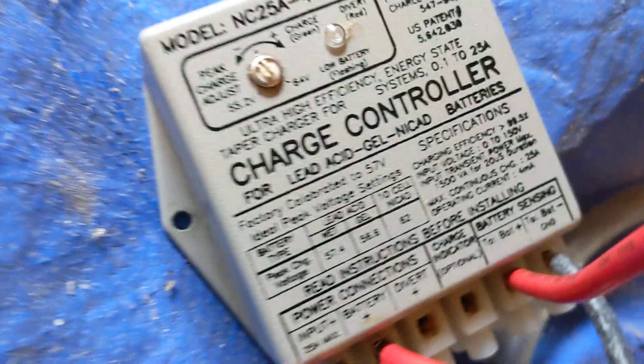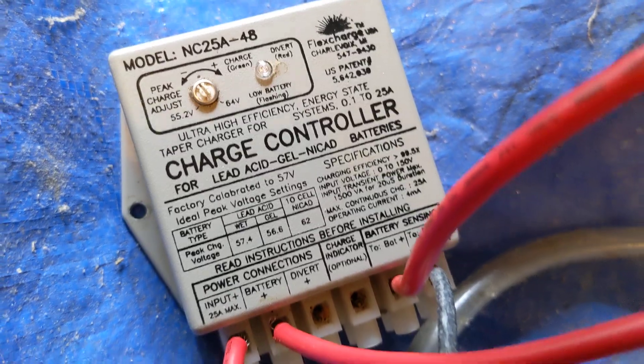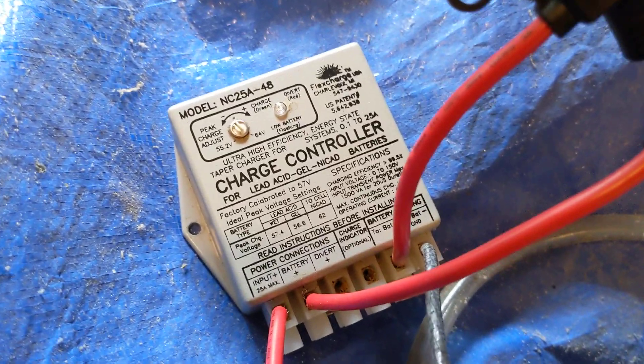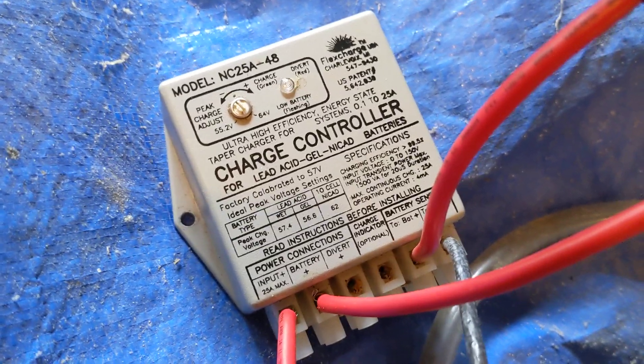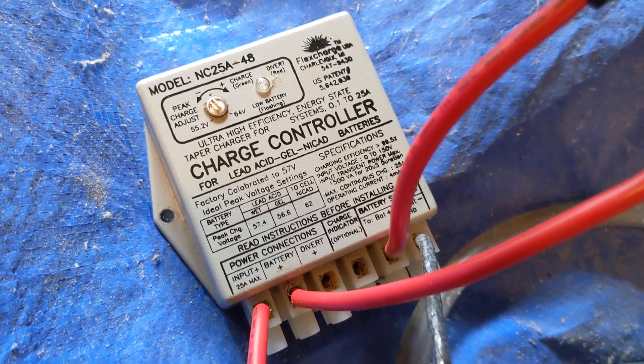Let me show you my flex charge. The old flex charge controller here, 48-volt. We use it for batteries, we use it for charging golf carts. Whatever's 48-volt, it loves it. It just doesn't do lithium — well, I think it does, and I've put it on a lithium battery, but the manufacturer says don't do that, but I couldn't help myself.